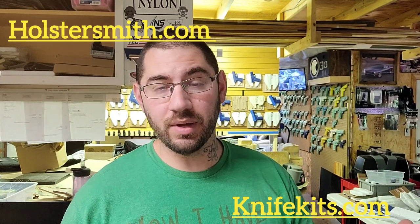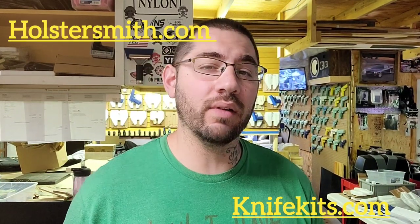As always, I appreciate all of you for watching this video, and hopefully you learned a thing or two on how to do a light-bearing IWB with the claw. Everything in this video is from holstersmith.com or knifekits.com — same companies. If you're wondering where I got everything and what I use, straight from them — so tell them I sent you.